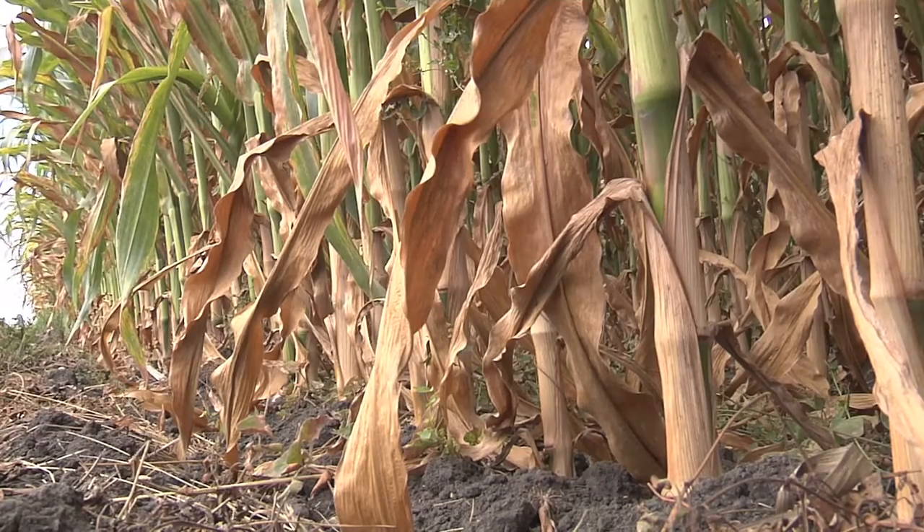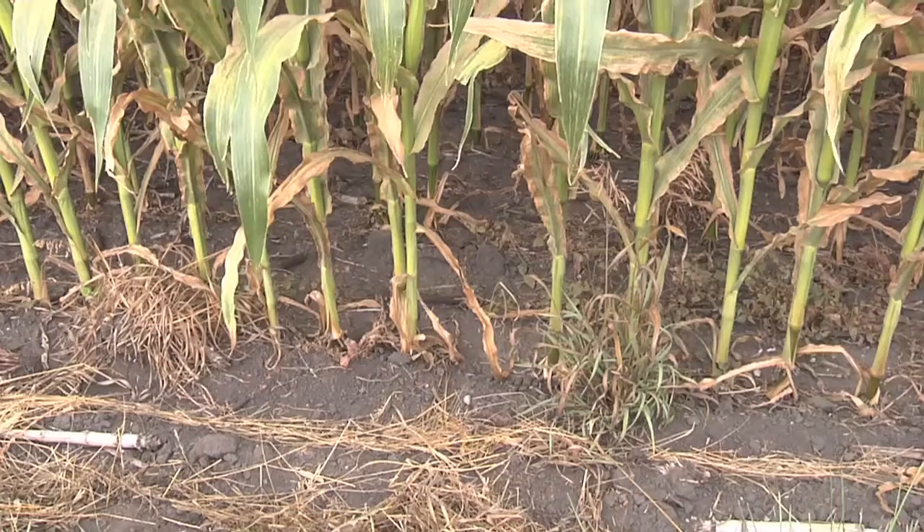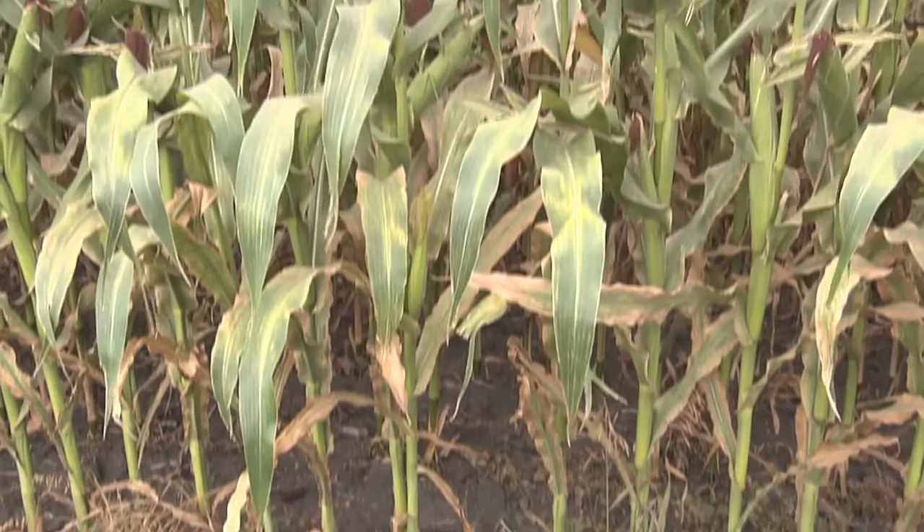As with soybeans, spider mites infest corn plants from the bottom upwards. The management goal is to keep damage from reaching the leaf near the ear.